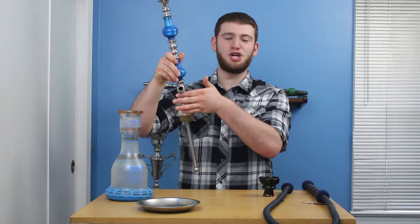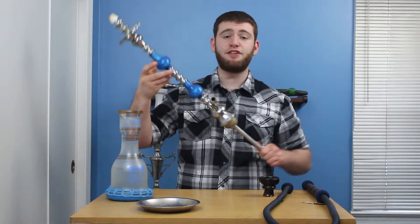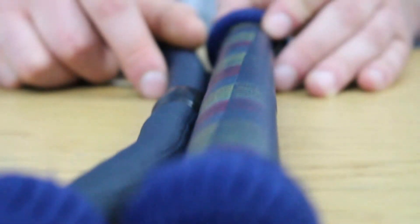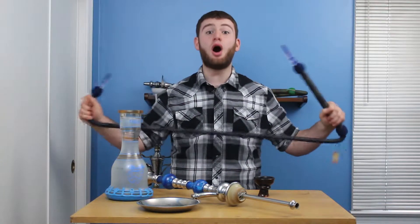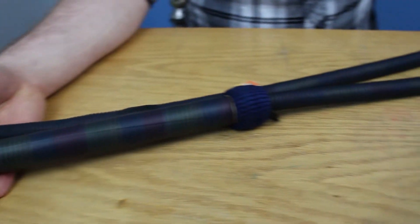Moving up the pipe, we have the hose port, which also has a very large bore. This will add to the already awesome airflow that this pipe can achieve. Khalil Mamoun hookahs come with a stock KM hose. These are large lounge style hoses with, you guessed it, awesome airflow. These hoses pair perfectly with some of these mid to large range hookah pipes.